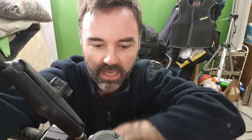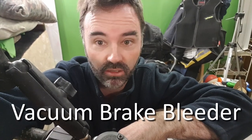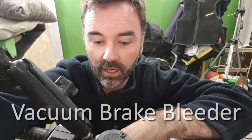Hey adventurers, today I just wanted to show you a little tool that I use for bleeding brakes. I don't know if you've used one before, but they're freaking amazing.